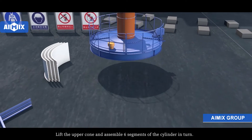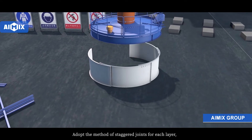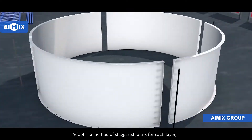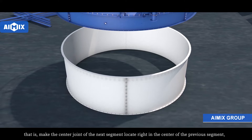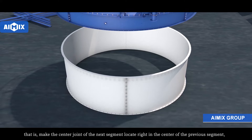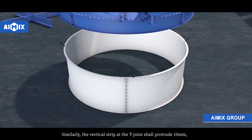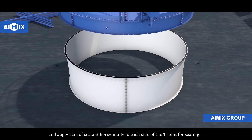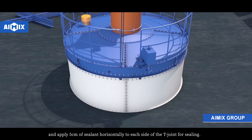Lift up the cone and assemble six segments of the cylinder in turn. Note that the 24 cylinder segments are interchangeable. Adopt the method of stagger joints for each layer — make the center joint of the next segment located right in the center of the previous segment, and stagger the vertical butt joints. The vertical strip at the T-joint should protrude 10 mm, and apply 5 cm of sealant horizontally to each side of the T-joint for sealing.